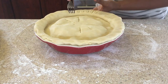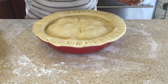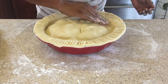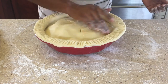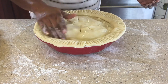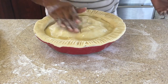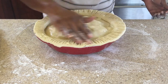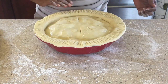Now I'm just going to use a fork and press down the sides. There you have it — that's your apple pie, ready to go in the oven. We're going to put it in the oven at 375 degrees Fahrenheit for an hour to bake. I'm just putting a little of the remaining butter on top to give it a nice golden color — you don't have to do that, I just had some left over.